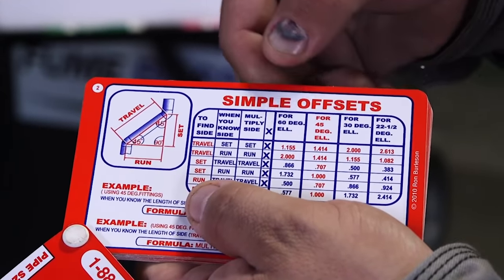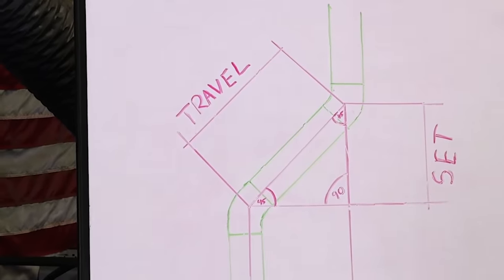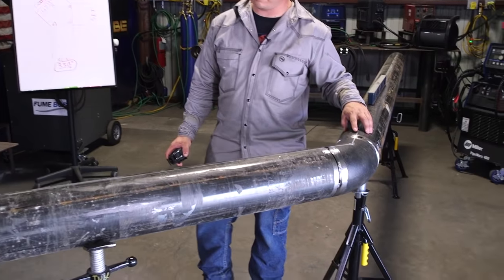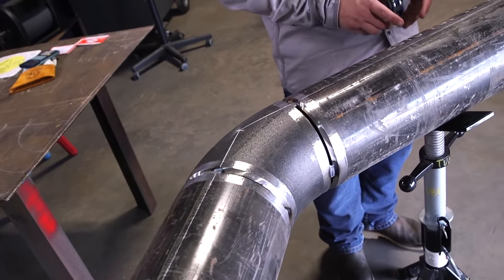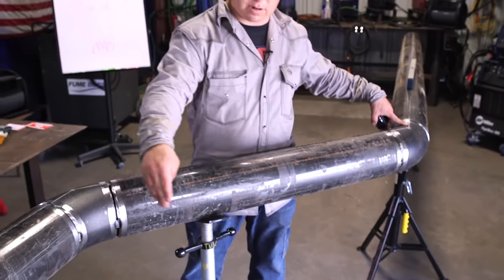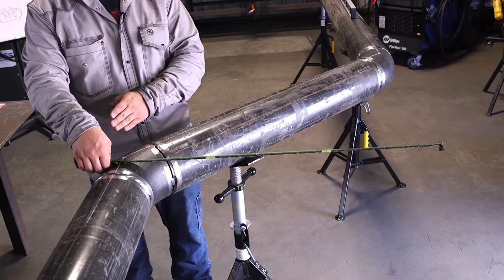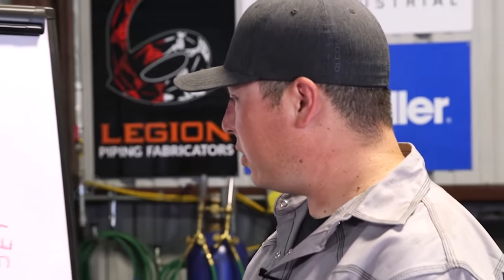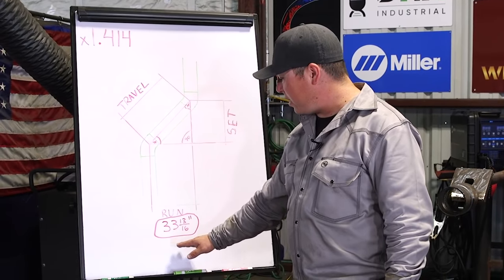We're going to do a formula using our known run. This is going to be our run here — the center line on this line and the center line on this line. Our run is the dimension straight across from this center line to this center line, basically in this direction here. We have a run of 33 and 13/16 inches.